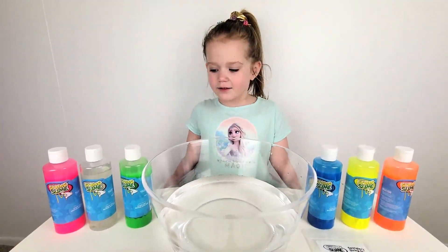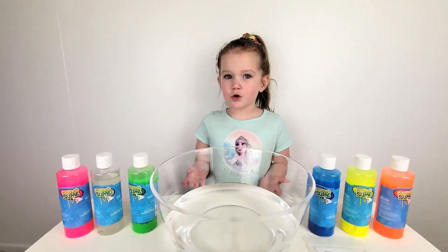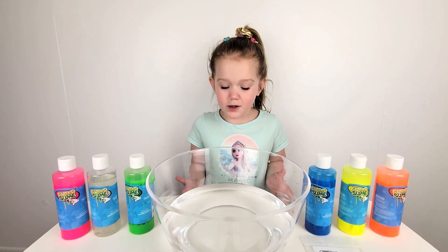Hi guys! Today we're going to make slime noodles and it's going to be super cool.